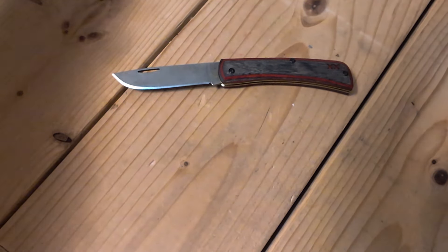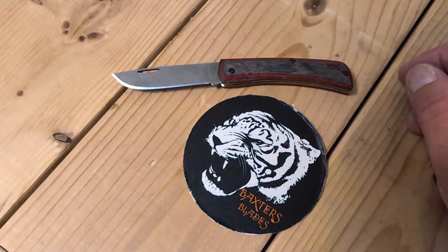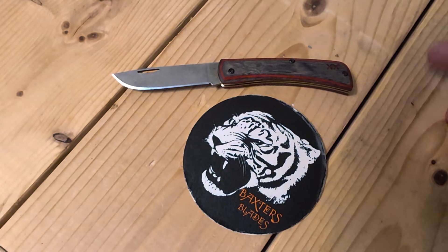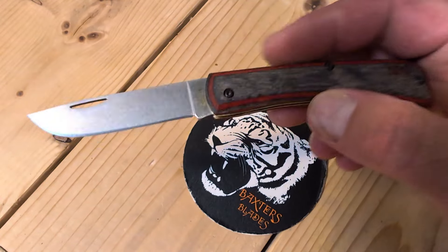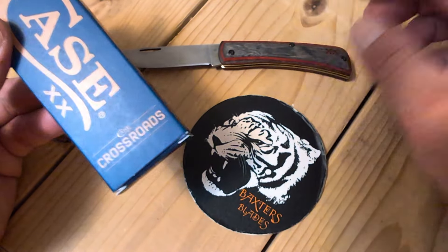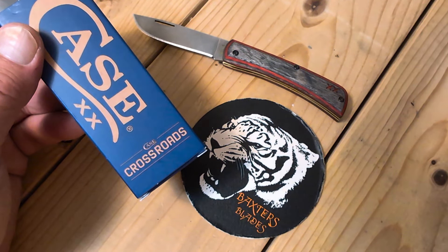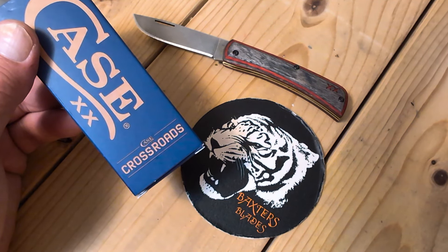Thank you all for joining me in the Tiger Pit. I appreciate you checking out this Crossroads 1 of 400. I don't know if you can pick them up — like I said, 400. There's a lot of master dealers out there, they probably only got like 10 each. So that's why I picked this one up. Very nice. The Crossroads right now — it's sodbuster. Are they going to bring other patterns into this? That's a good question.